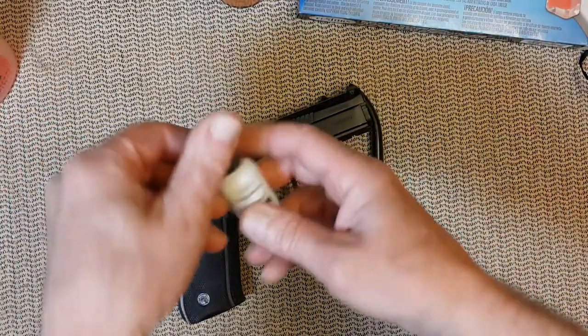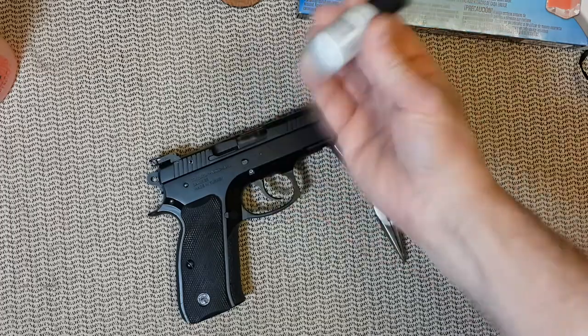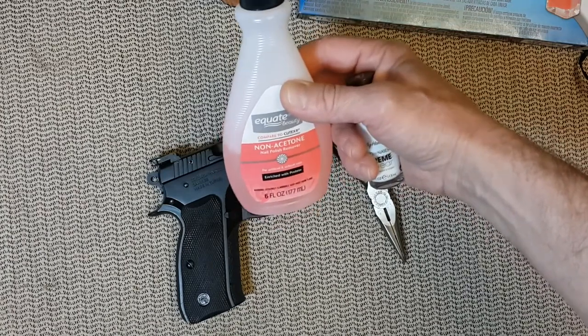In my case, I love to use nail coloring. Today we'll be using white, and to clean up we want to use a non-acetone cleaner.